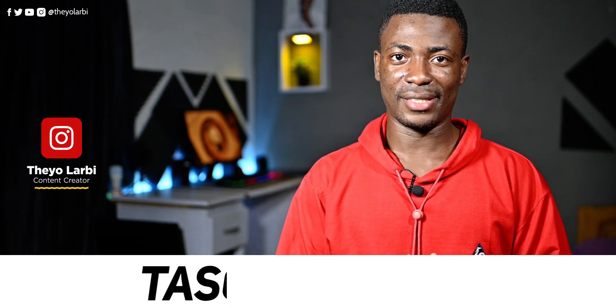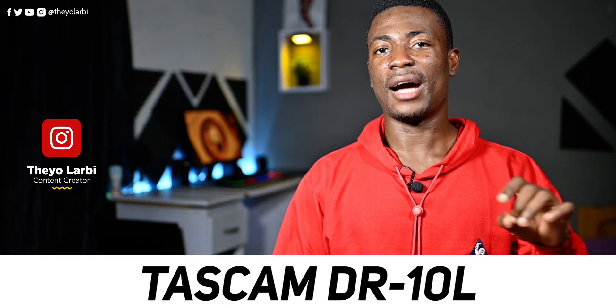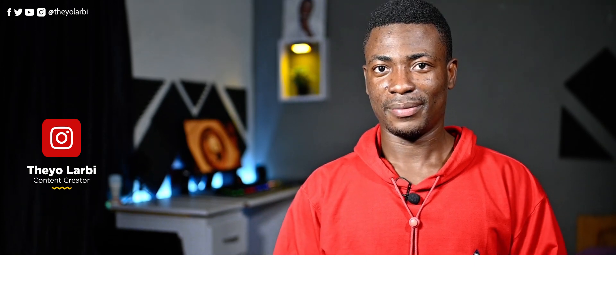Hey, what's up guys! It's Theo from Fulfilling Concepts, and this is the review of the Tascam DR-10L Recorder. Is it really good? Well, let's find out then.